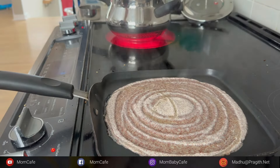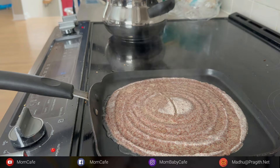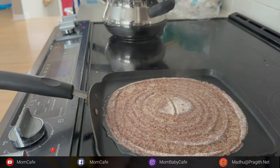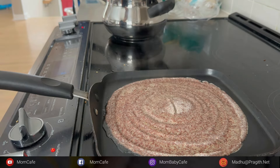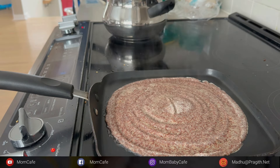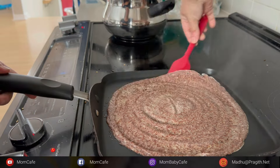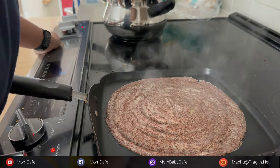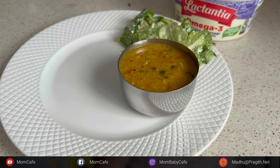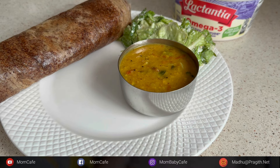Now it's time to make some crispy ragi dosas. Make it as thin as possible - since it's not fermented, we can't use it like a sponge dosa or make it like an uttapam, so spread it evenly and thin so you get a crispy tasty ragi dosa. You can also use ghee, olive oil, or even butter to make it extra tasty. Here we go - our yummy sambar with some caesar salad and two ragi dosas for my brunch.